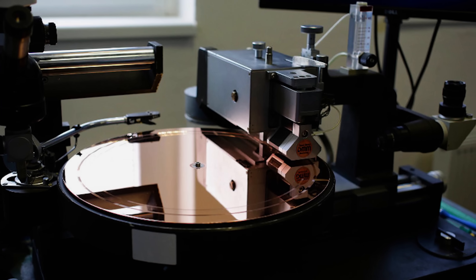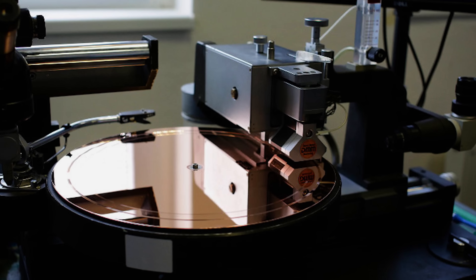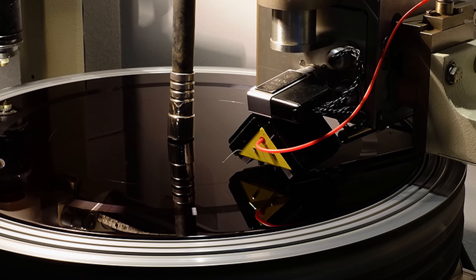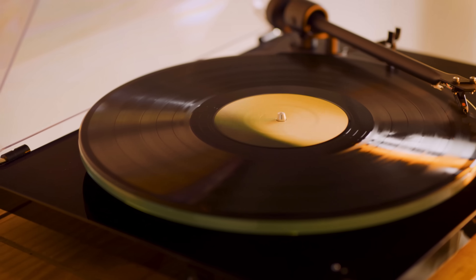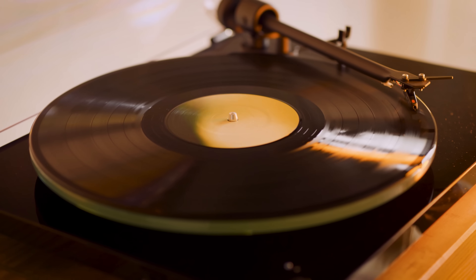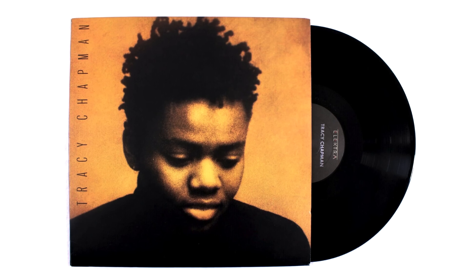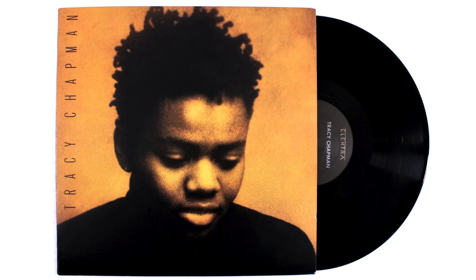DMM by its nature is a more precise cutting system which produces sharper transients, which can be perceived by some as being brittle and thin sounding. The lacquer cut, on the other hand, fits more into the narrative of what people think of as the traditional sound of vinyl — smooth and warm. Now some of that may be true, but sometimes it's just down to the mastering style of the late 1980s and early 1990s. But with the right kind of mix and music, it can sound terrific. For example, Tracy Chapman's 1988 debut, which was cut with DMM, sounds fantastic, and because of that, original copies today sell for a premium.